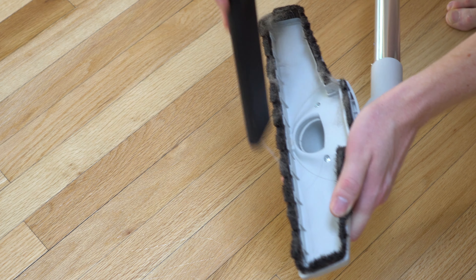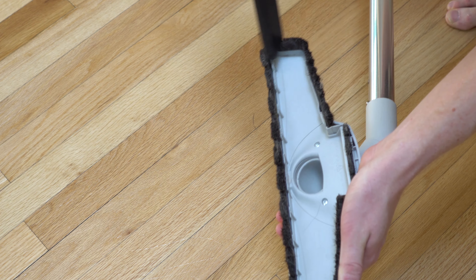Like most floor tools, when you're done vacuuming just vacuum it off, and then the hair comes right off, as you can see here.